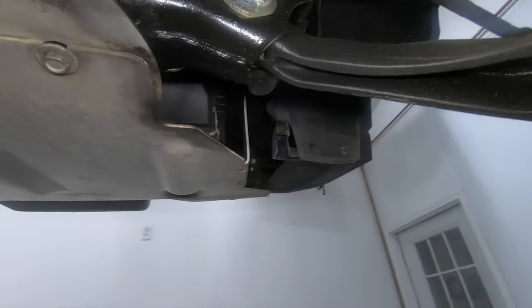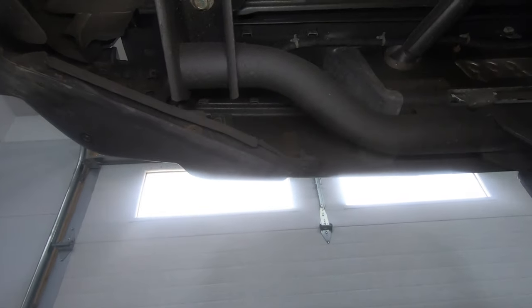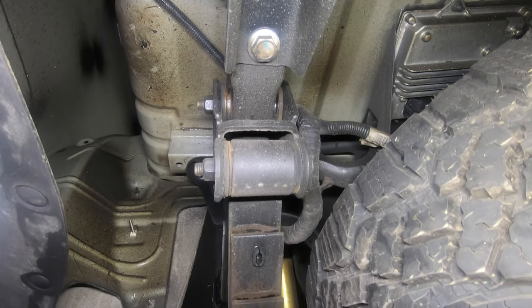For guys spraying outside on jacks and jack stands, Cosmoline might not be a big deal, but I have a lift and I'm going to use it. Another frequent question: guys want to take their five-year-old truck, wire wheel the bottom, paint it, and then put fluid film on it. I'd suggest against it because when you wire wheel off the loose rust, you can't guarantee you'll get all the moisture off the surface before you spray paint over it. If you spray paint over moisture, you're sealing the moisture into the metal — just like rubberized undercoating — and it's going to rust just as bad, if not worse.